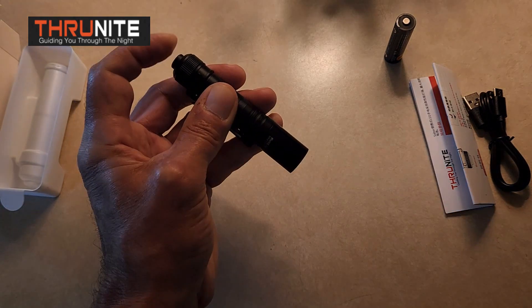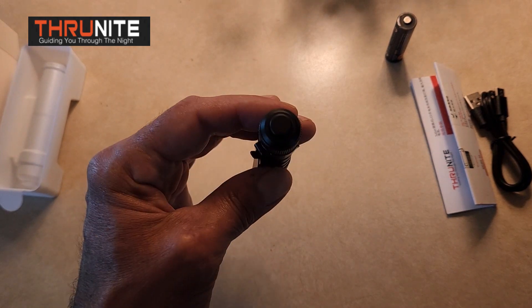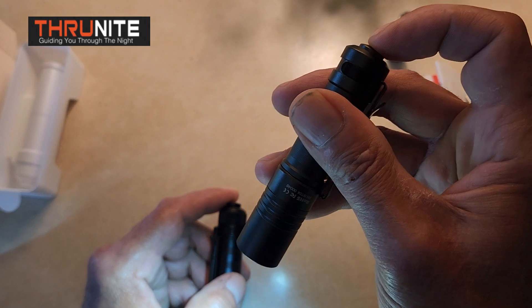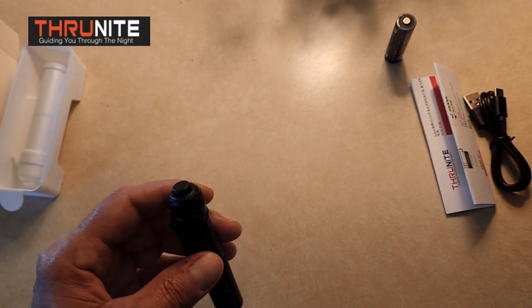But you've got to really push — this is not something that's going to turn on when it's in your pack, your purse, or your pocket. Whereas this one — very easy, hardly even touch that and it turns on. Very responsive. Whereas this one's got the heavy spring.